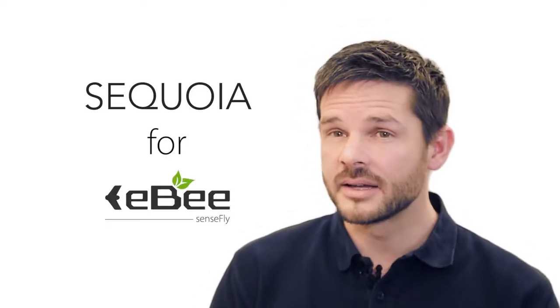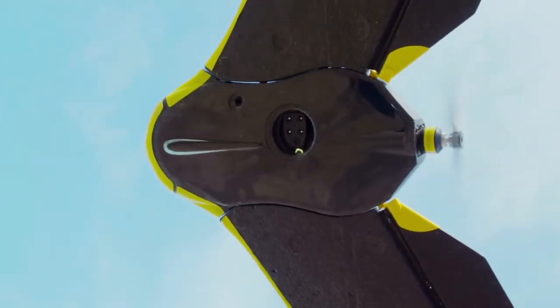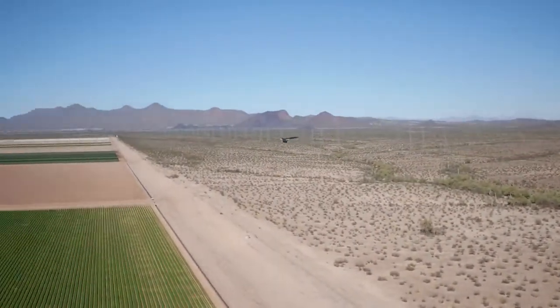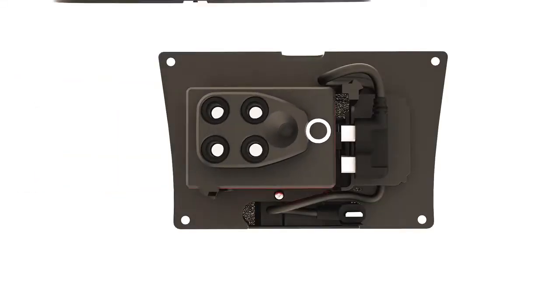The Sequoia for EB-AG is the smallest, lightest, multi-spectral drone camera ever released. With this, professionals like agronomists, crop consultants and farmers can capture all the aerial data they need to monitor and respond to the health of their crops throughout the growing season.